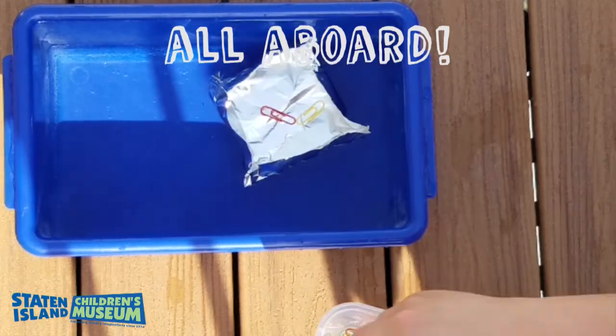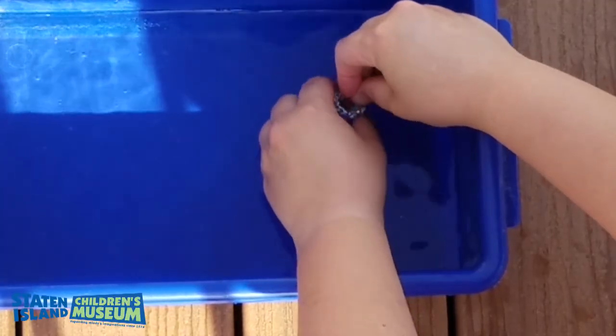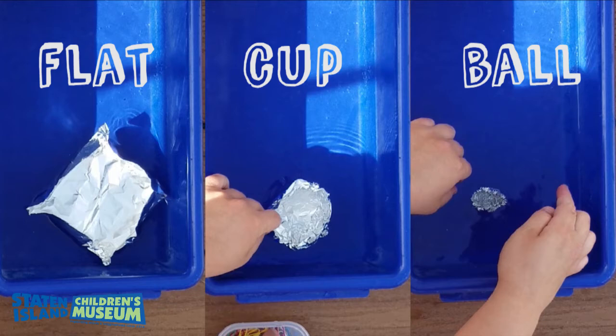Then we will put them in the water and load them up with our passengers until they sink. A tip for filling up the ball shape: crumble it around each passenger so the passengers don't go overboard. Which shape do you think will hold the most? When they sink, we will take them out and count the passengers it held. Which one held the most?